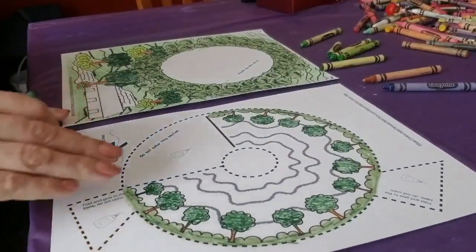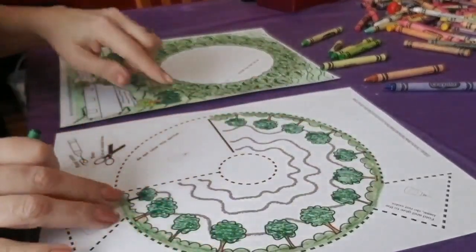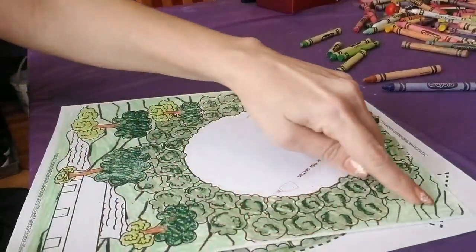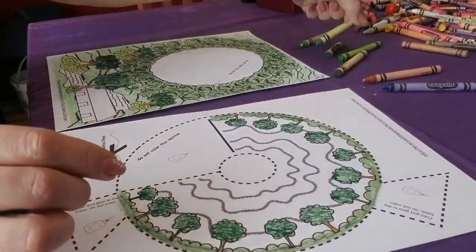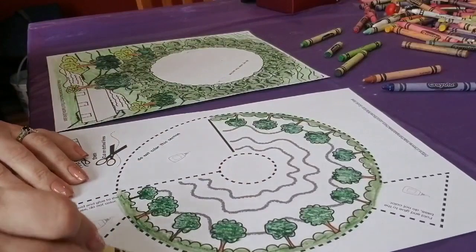Now we're going to color the top of the volcano. We can use the same green we used around the volcano, or we can use another lighter green. Let's see — yes, I think that will work.